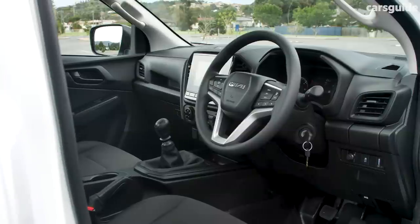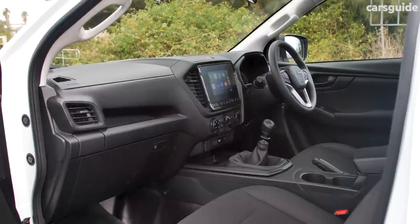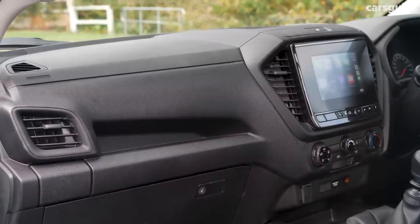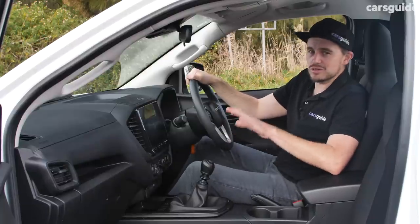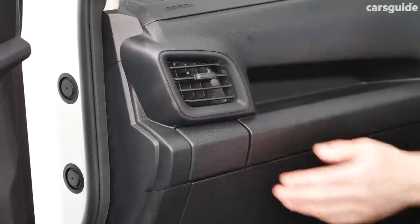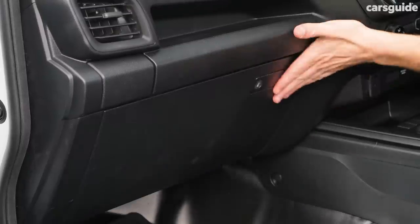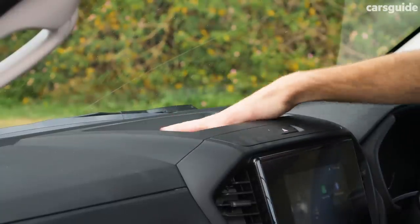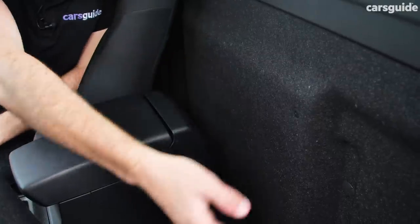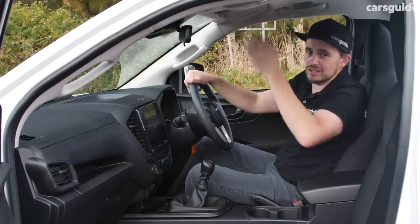The interior presentation in the D-Max SX is pretty good. It's not quite as impressive as in the LSU or the X-Terrain, and the materials are a bit more hard-wearing and cheaper. But you still get all the clever things you like about the D-Max, including pop-out cup holders. There's only a single glove box instead of a double, and no covered storage bin up top, but you still get a decent-sized centre bin and a little bit of storage behind the seats in the single cab, plus a sunglass holder.